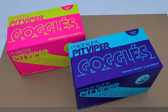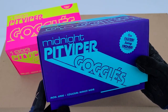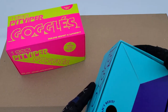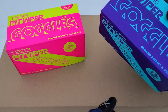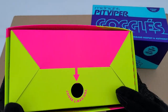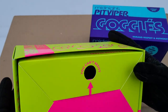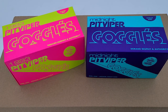Let's investigate the boxes first. This one seems to be the Midnight Pit Viper Gaglase, and there is a UPC code on the bottom. This one seems to be the 1993 Pit Viper Gaglase; however, there is no UPC code on the bottom — just a hole that says 'you can't resist.' As you may have guessed, this one is the fake one. Let's open these up to see more of the differences.